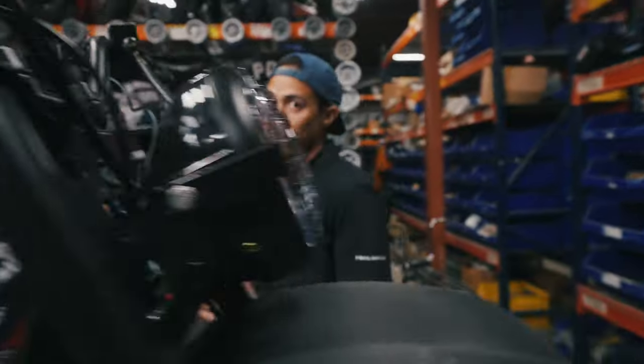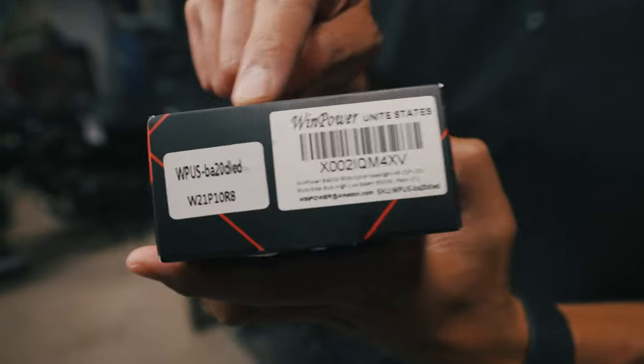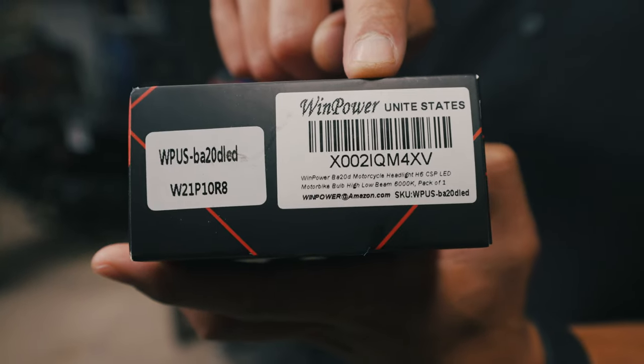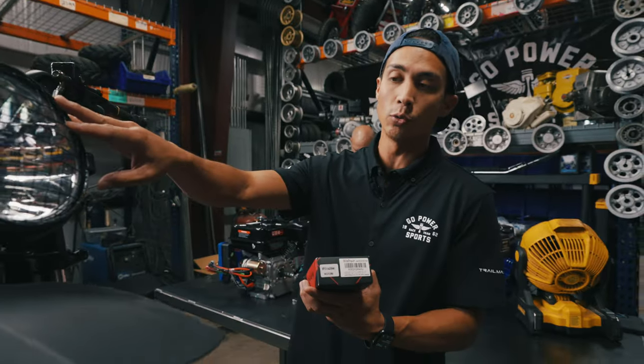This option one is if you plan on just using the pull start on the engine, not the electric start, and you are not hooking it up to a battery. This LED bulb is not something we carry just yet, but we went online and found this bulb. It's a motorcycle LED bulb that will connect directly into the Megamoto 212 housing.